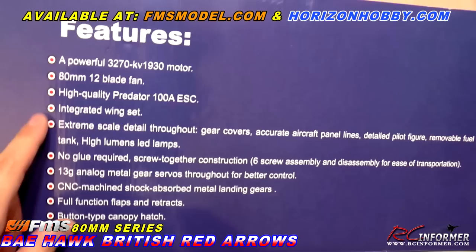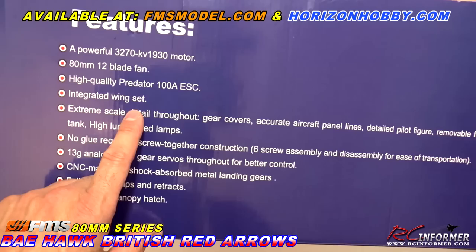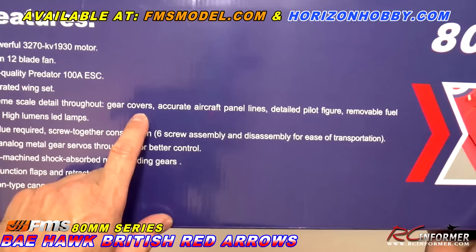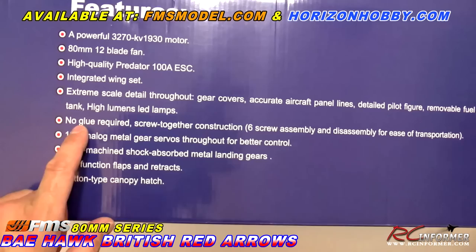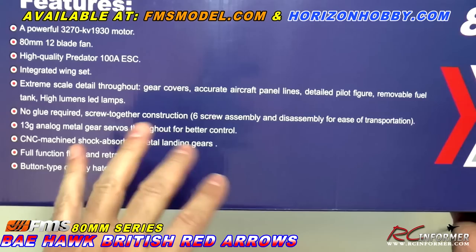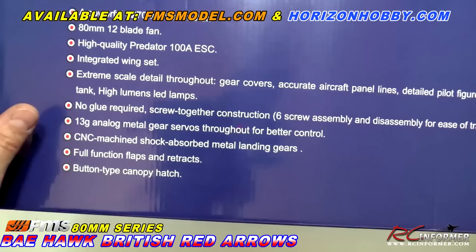Powerful 1930 kV motor, 80 millimeter 12-blade fan. FMS has some of the nicest fans around - they make tremendously good sound. Predator 100 amp ESC with an 8 amp BEC. Integrated wing set, which is really nice because it's all one piece. Really nice detail all the way around - gear doors, panel lines, detailed pilot figure, and really nice bright LEDs all around. No glue needed, screw-together construction. FMS is leading the pack on glueless assembly.